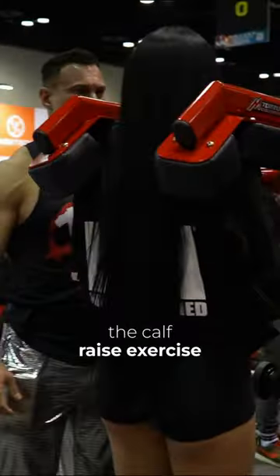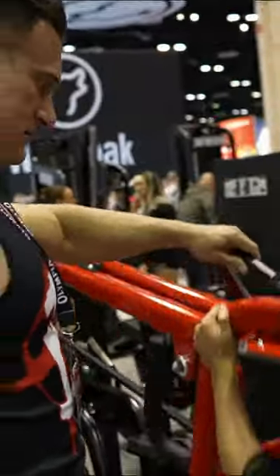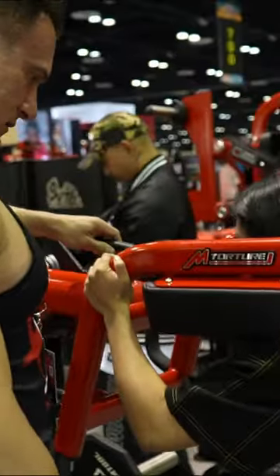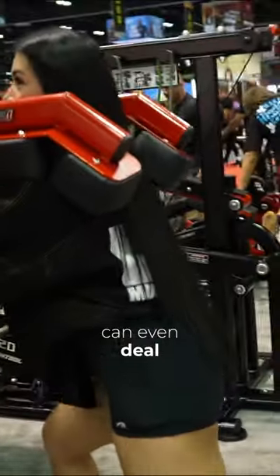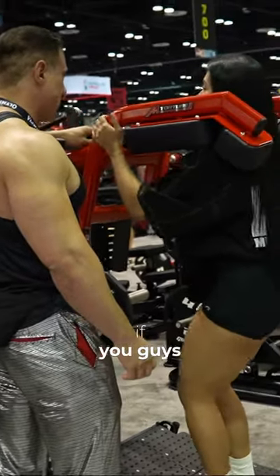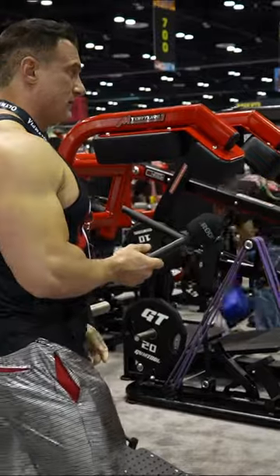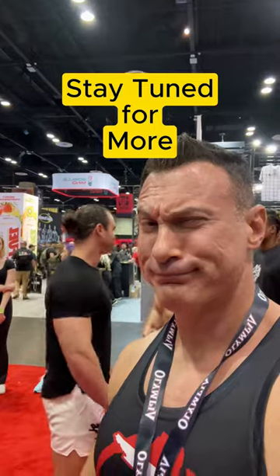You can do a calf raise exercise on this, or a variation of a squat, a good morning, or even this — our reverse lunge. This item, if you guys have a home gym and have limited space, it's something that I highly recommend.